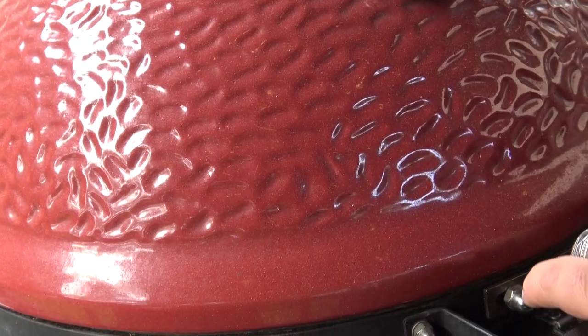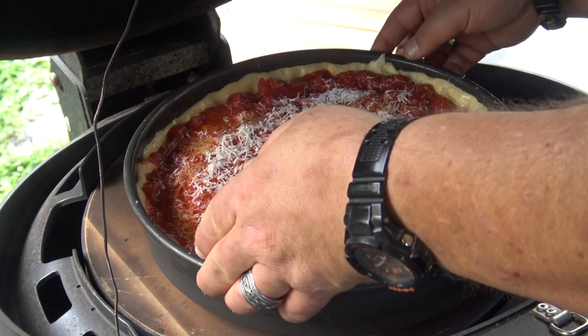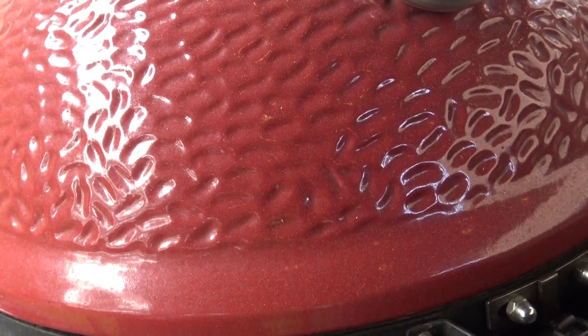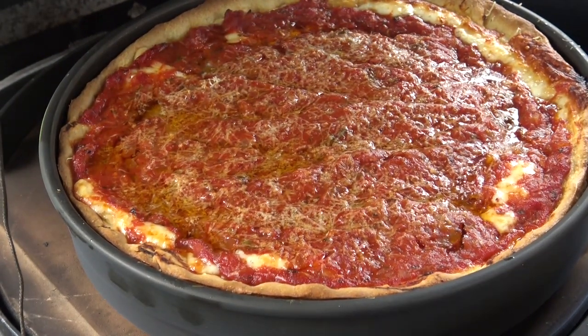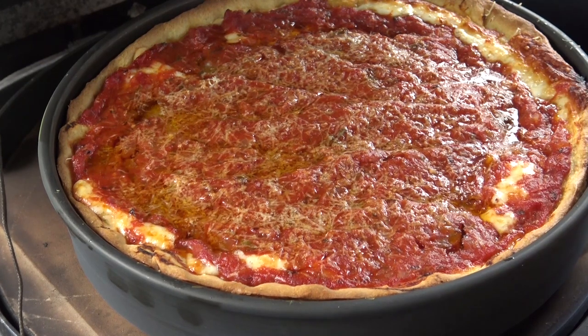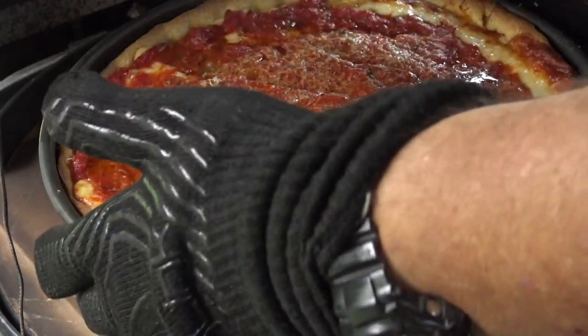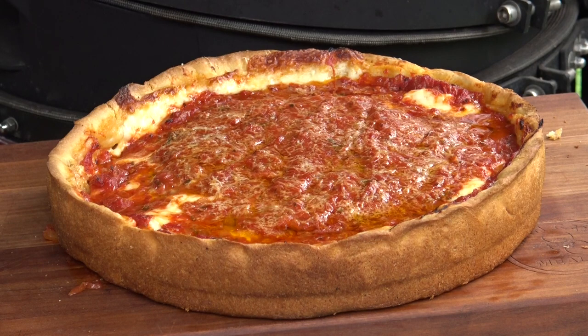Our grill is nice and hot, cruising right at 425 degrees, so I'm gonna lift the lid, put that bad boy right on there, close it up, and go for 25 to 35 minutes until it's done. I've been going just a little over 30 minutes — maybe 32 or 33 minutes — and I'm pretty impressed with how this thing looks. I'm gonna take this off the grill, let it sit for just a couple of minutes, and then take it out of the pan. I've gone ahead and taken it out of the pan and we need to let it set up for about 10 minutes before we cut into it.